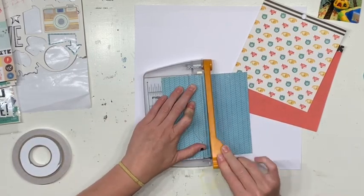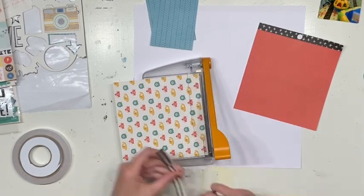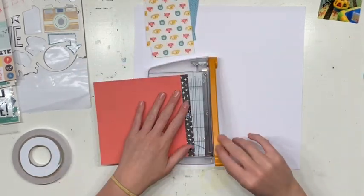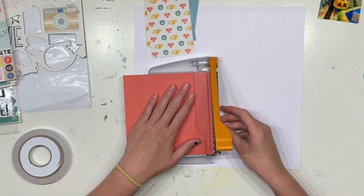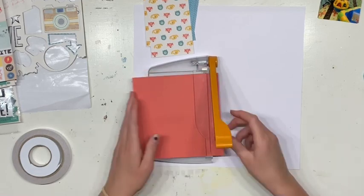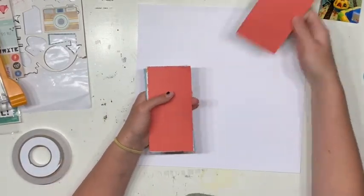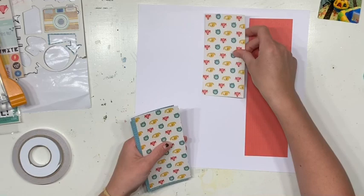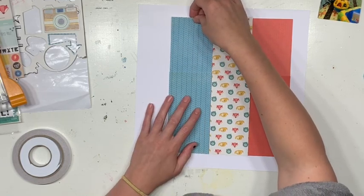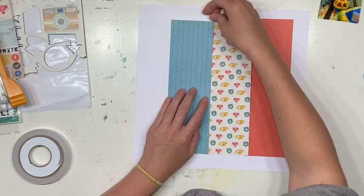I'm cutting the 6x6 paper directly in half — so two strips of 3x6 each. Once I've cut those up, I'm going to line those strips together to make a patterned paper background. I'm not going to use the entire 6x6 length because that would fill the whole page — I want a little bit of white showing. So I'll overlap them slightly and make basically a square inside the page. I just guessed the sizing visually.